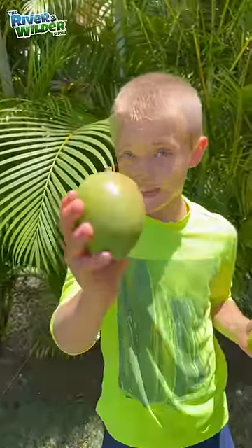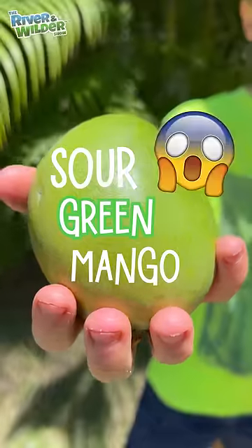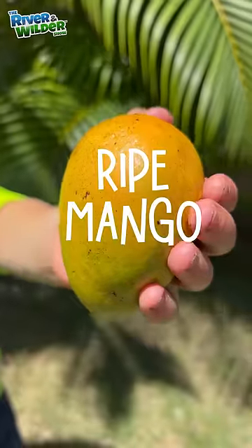I'm going to show you how to turn this — a sour green mango — into this: a ripe mango that's ready to eat. Yummy!